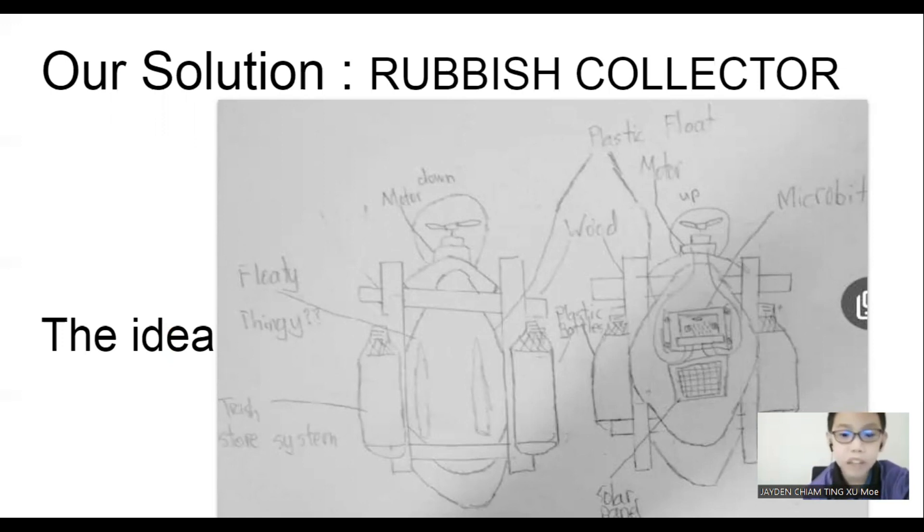Number three, there are two plastic bottles with a net at the back. It is to make sure the rubbish is collected and water can pass through. The fishnets are for water filters. Number four, the solar panels are for electrical power supply, and it is connected with a battery holder to the micro:bit.